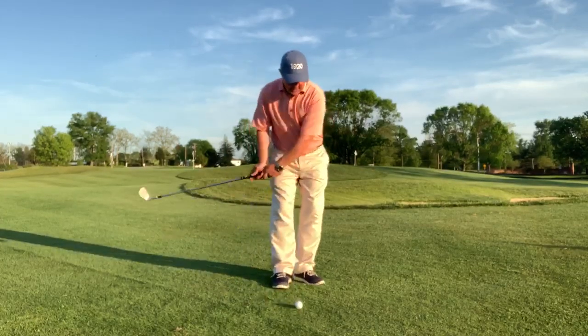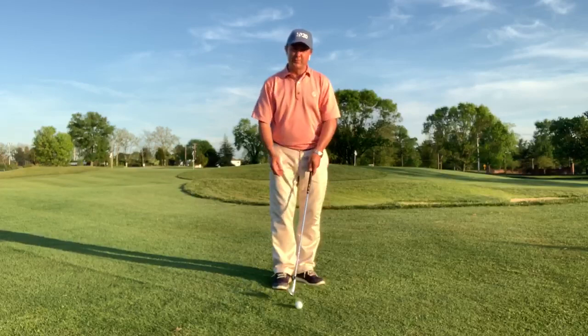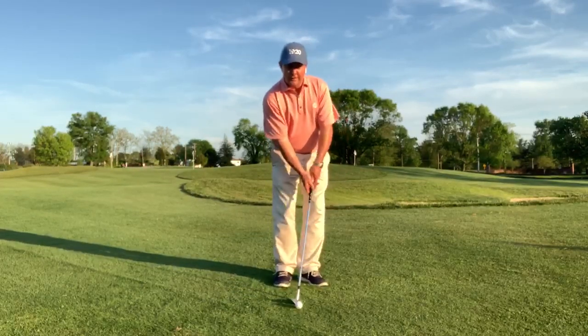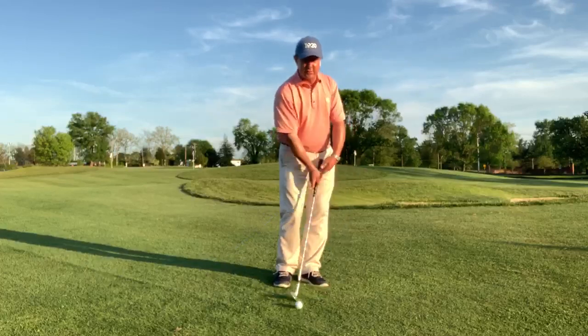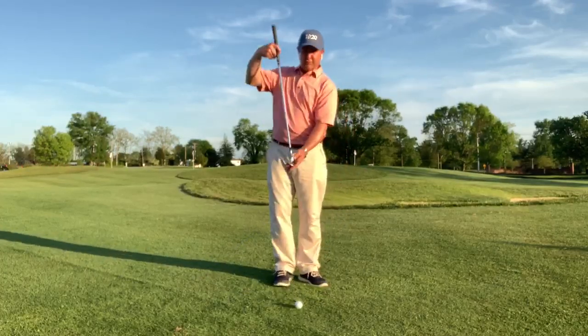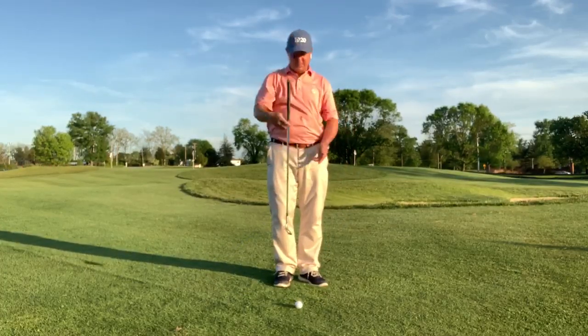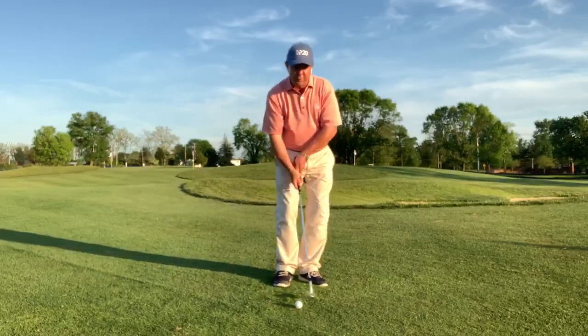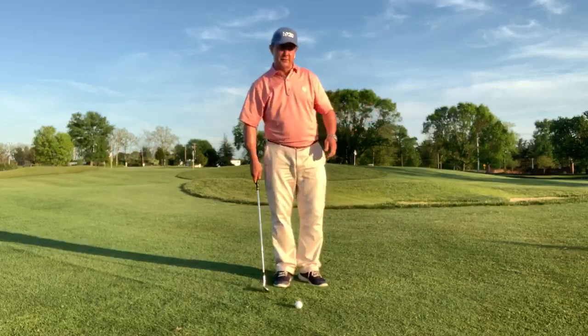One thing we're going to talk about tonight is how too many people, in these little pitch shots, get way too much shaft lean or a little too much left hand in the shot, which ends up really activating that leading edge and being a digger. They end up hitting it chunky, or they try to prevent that and end up flipping at it where they skull it across the green.